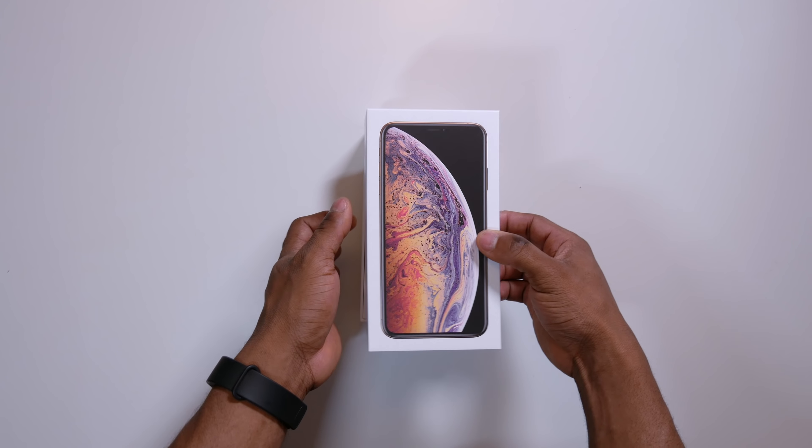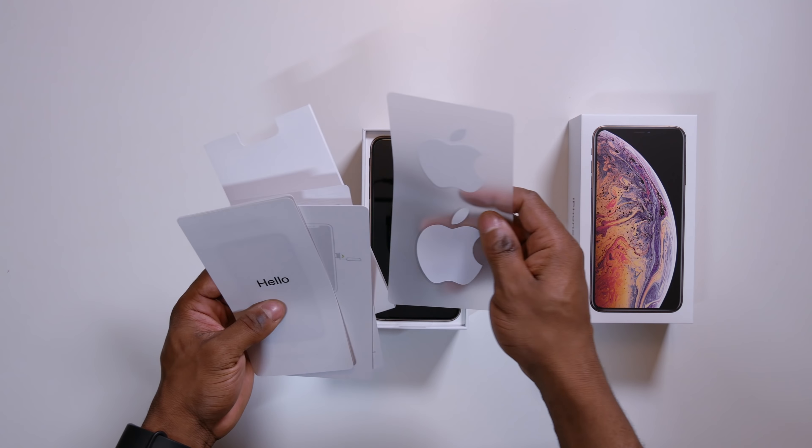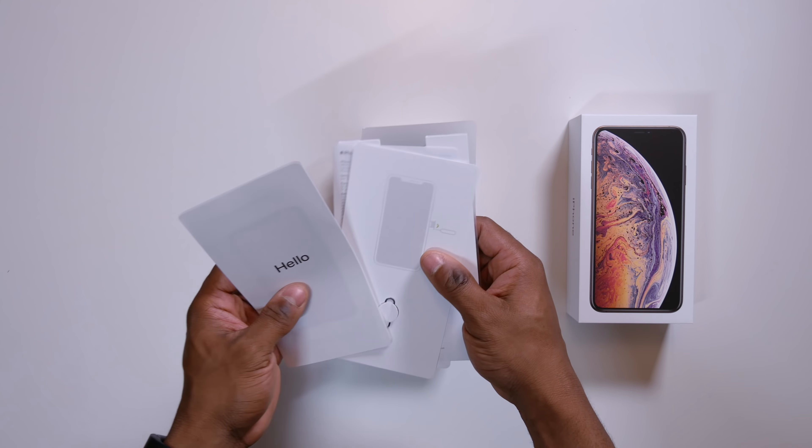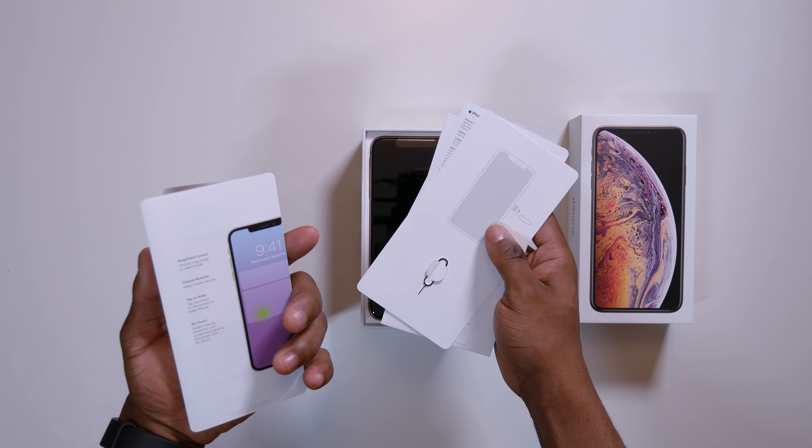Take this out. Let me see what we have here. So you've got your Apple stickers, your SIM removal tool here, and then you have your quick start guide.